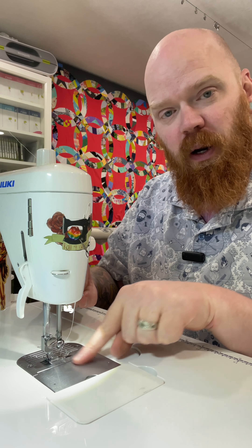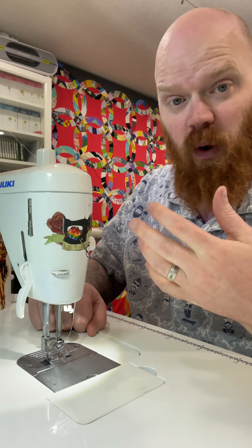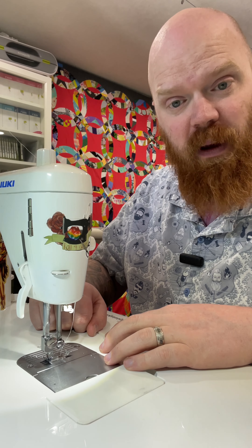I'm going to take this part apart. This is all stuff that you can do at home to maintain your machine by yourself. In addition to taking it in for its regular maintenance, this is what you can do in between — just to prolong the life of your machine and how often you have to take it for maintenance.